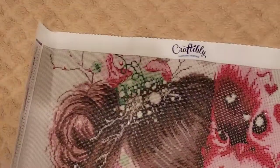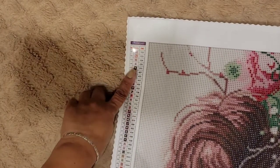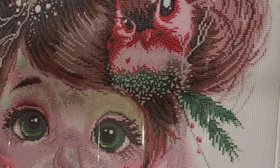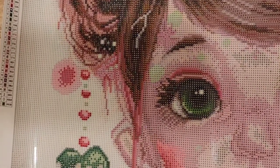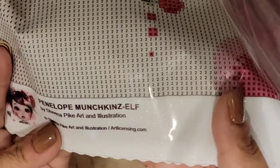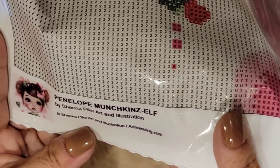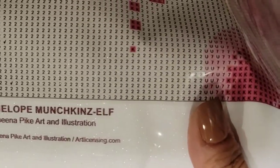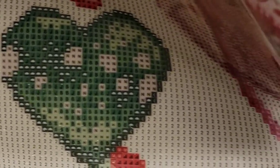They've got the thumbnail and the information right here — Penelope Munchkin Elf by Sheena Pike, licensed by her. The symbols are very clear, nice and clear as you can see.